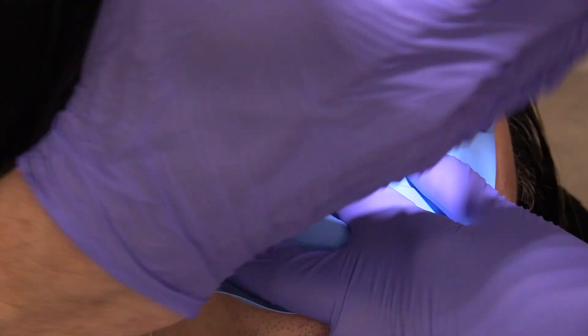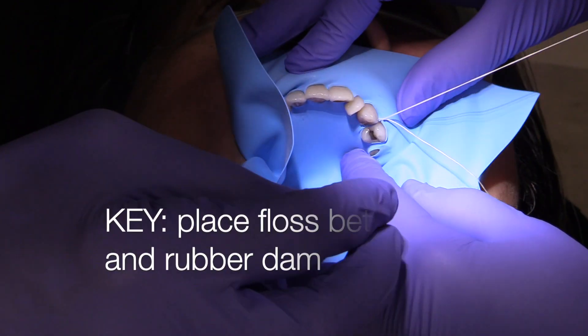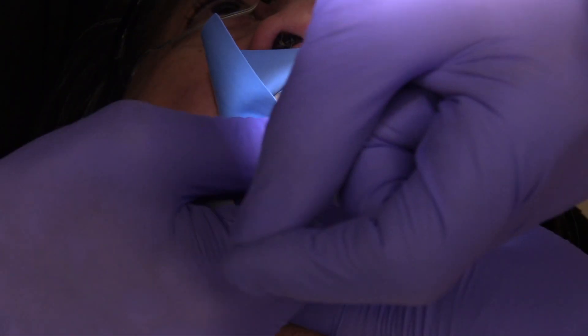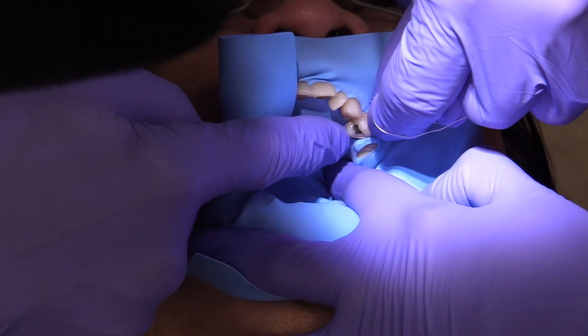You can see that I'm using the dental floss by placing it between the tooth and the rubber dam first in order to get the leading edge of the rubber dam below the contact area. I never try to take the entire mass of interproximal rubber dam and push it through.